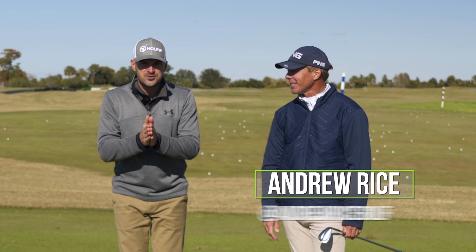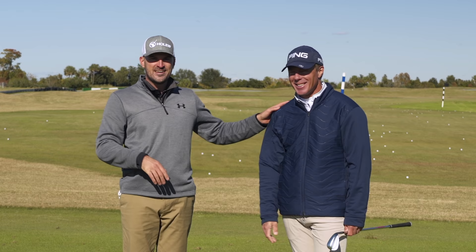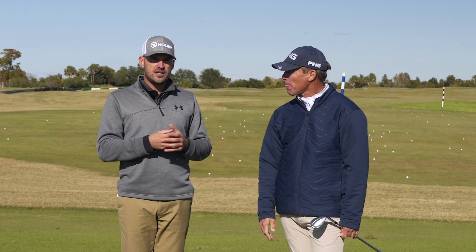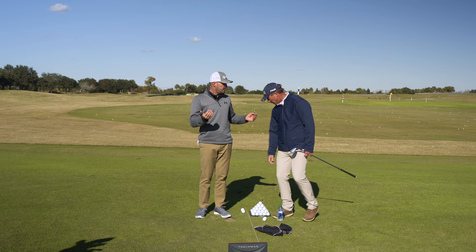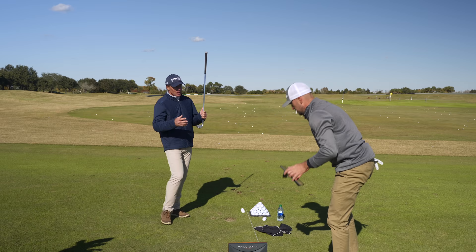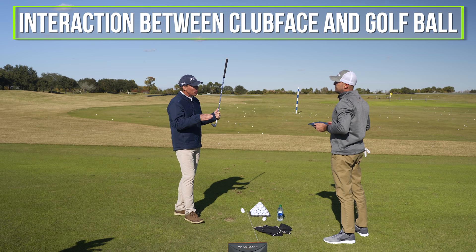We're super lucky to have Mr. Andrew Rice with us. Thanks for coming out today. So what we're going to talk about is how to increase your spin with your wedges. The first thing we want to cover — and really what this whole video is all about — is the interaction between the club face and the golf ball.